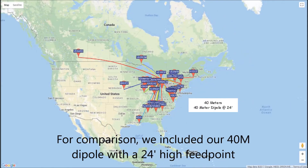For comparison we included our 40 meter dipole which has a 24 foot high feed point. Again, a very similar radiation pattern, mostly omnidirectional, and sort of halfway between the mobile and the 4BTV vertical.